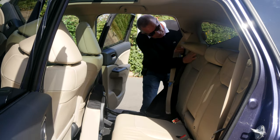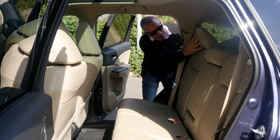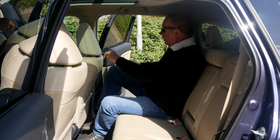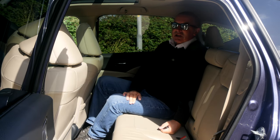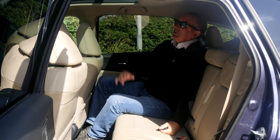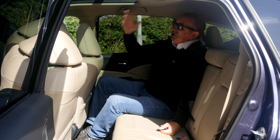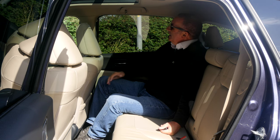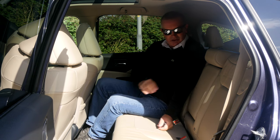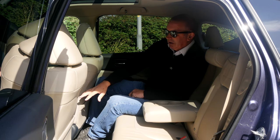The back just folds like so and then this goes into position and holds down and flips the headrest back up. It's got the full carpet mat in the back, seats are like brand new. Nice light beige or cream interior, but of course the glass sunroof here helps. If it gets too hot, there's an electric shade band you can put back across.